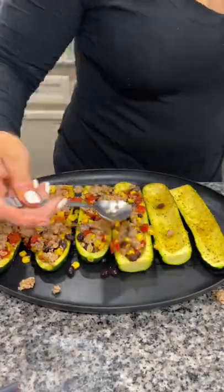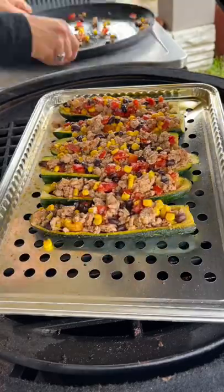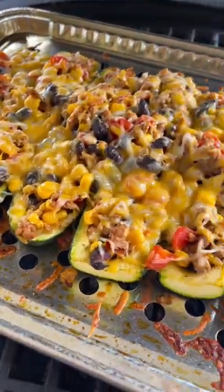Stuff your zucchini boats full of that mixture, then back on the grill at 375 degrees. Top them with some shredded cheese and cook for about 10 to 15 more minutes, and you have this incredible healthy dinner ready to go.